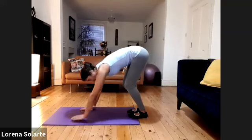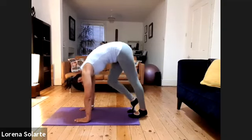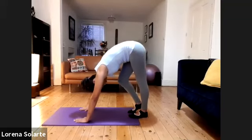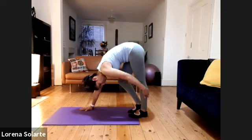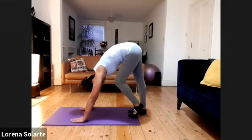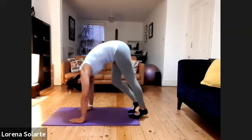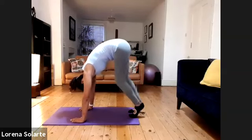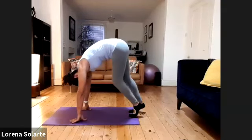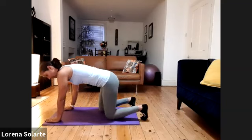Bend your knees, move your hands forward, then bend one knee, two, and push back. With your hands a little bit more forward so you can feel the stretch at the back of your leg. Bend one knee, bend the other one, bend and push back to stretch the back of your leg. One, two, one stretch — one, two, one stretch — one, two, one stretch. Bend your knees and put your hands below your shoulders.